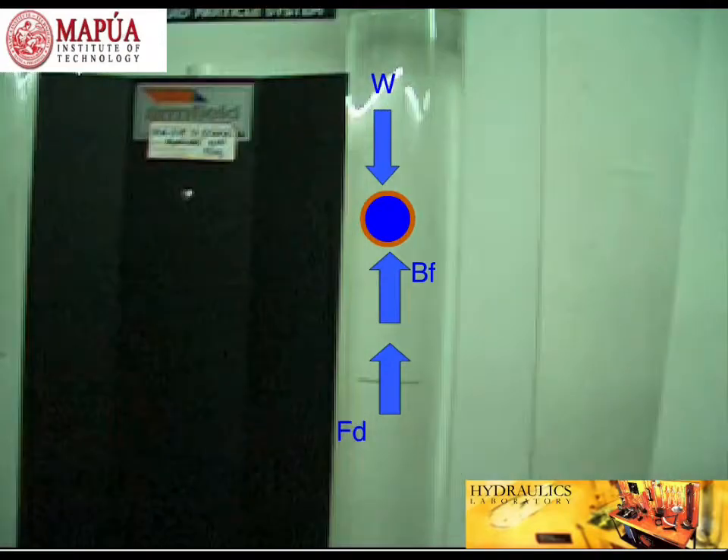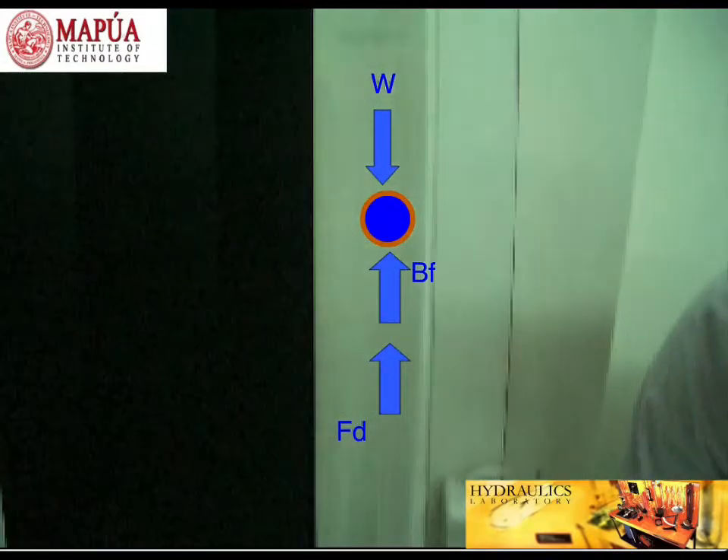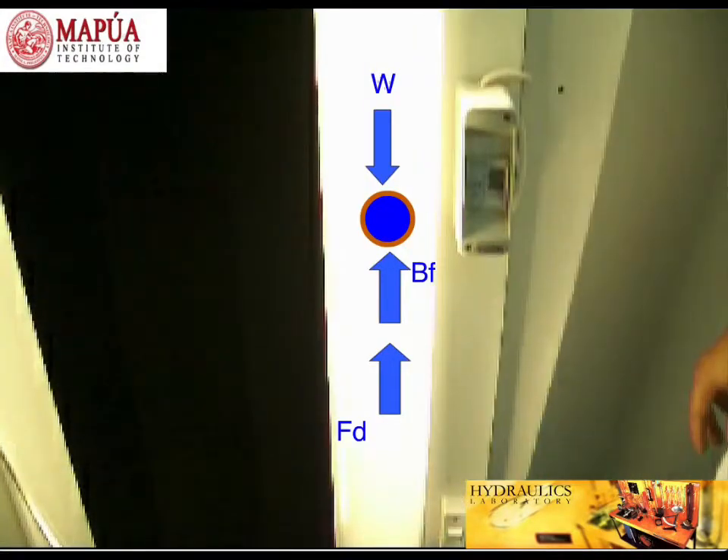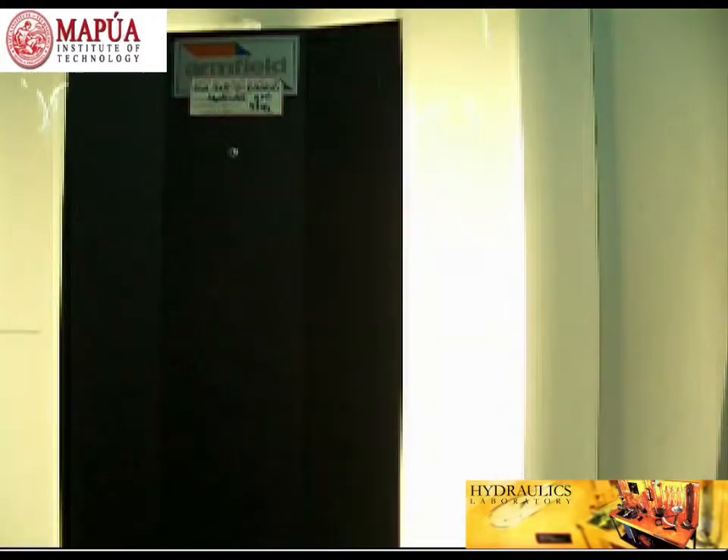Now, to show you how it's done, let's try it. First thing to do is to turn on the light. This will make the sphere ball more visible during the experiment.